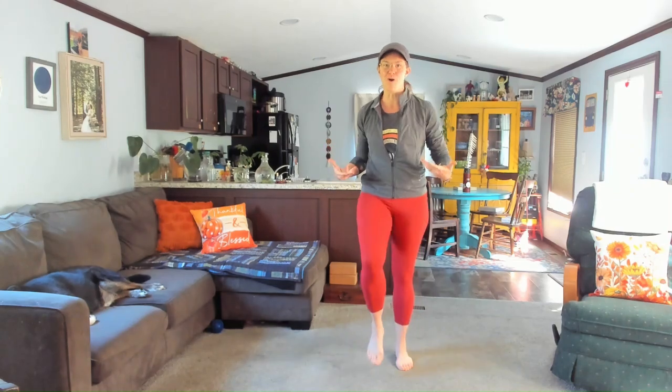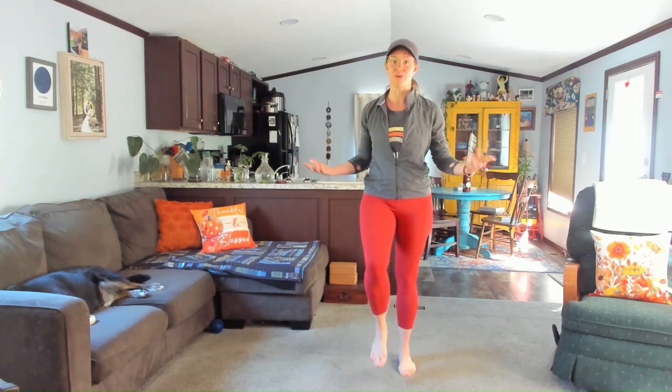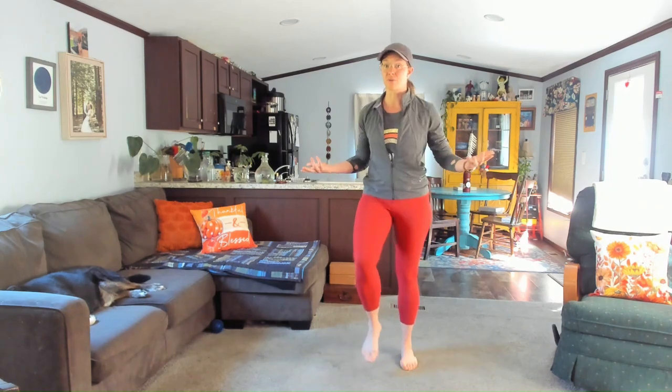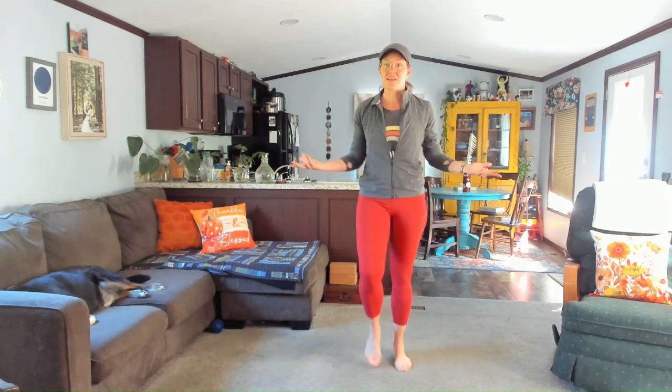I started in-home walking with my mom when I was in high school, which believe it or not was about 20 years ago. And I just never stopped. We love doing it. She does it with me each week with these walking videos each week.